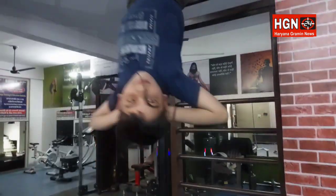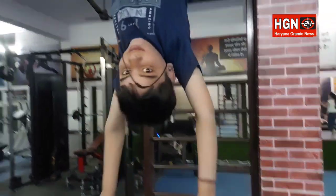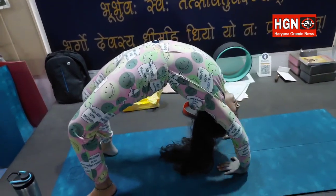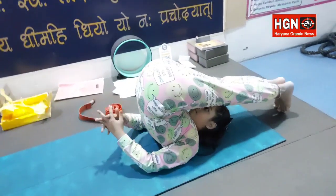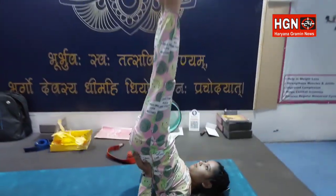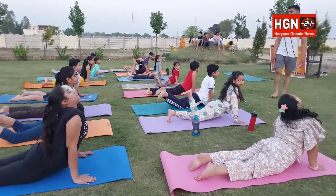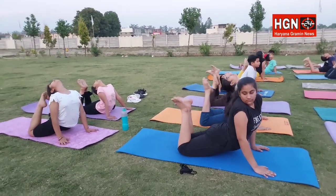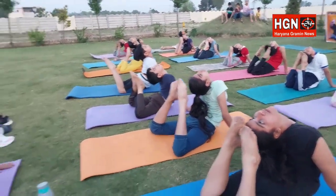Purna Bujangasana — come on, knees fold. 1, 2, 3, 4, 5, 6, 7, 8, 9, and 10.